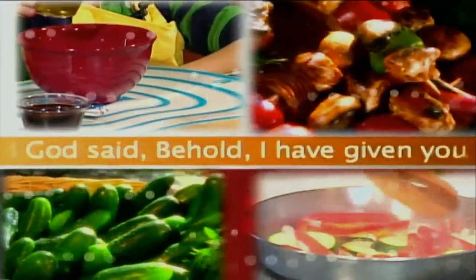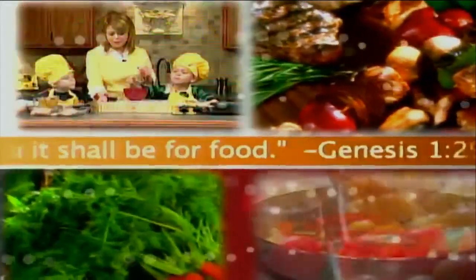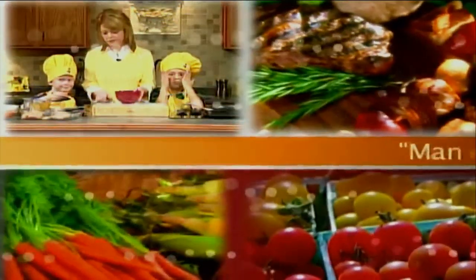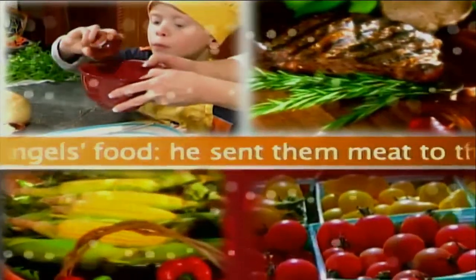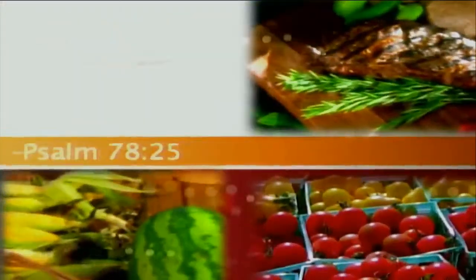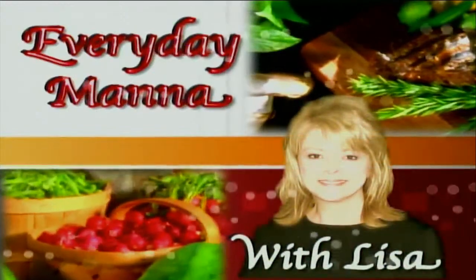God said, 'Behold, I have given you every herb bearing seed. To you it shall be for food.' Genesis 1:29. 'Man did eat angels' food. He sent them meat to the full.' Psalm 78:25. Everyday Manna with Lisa.